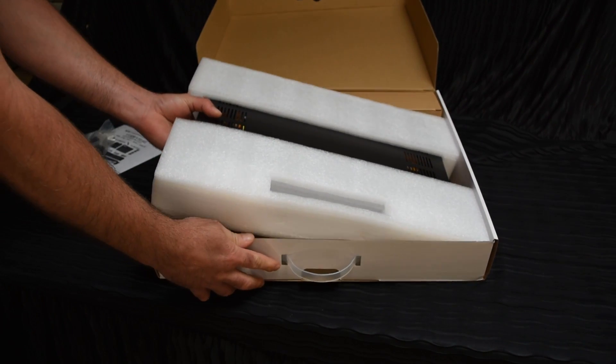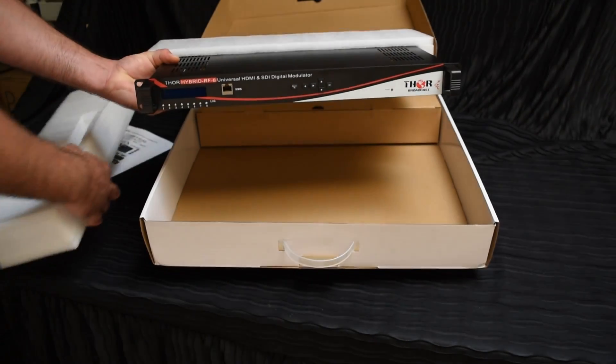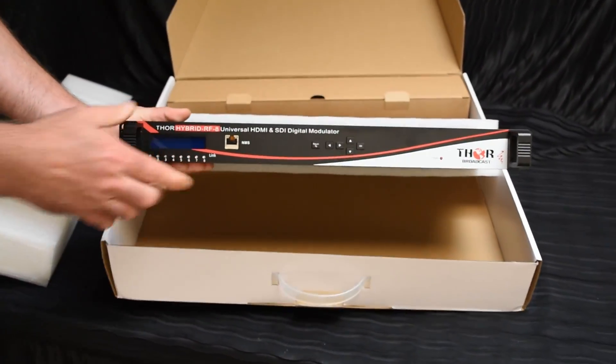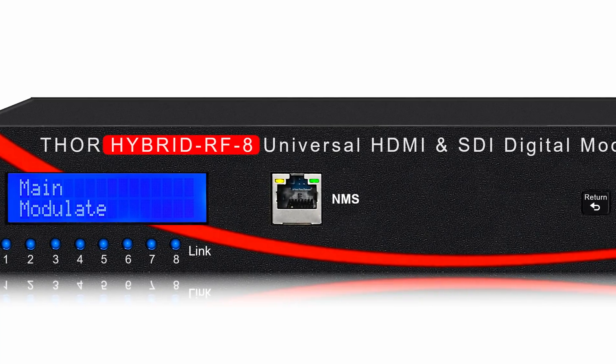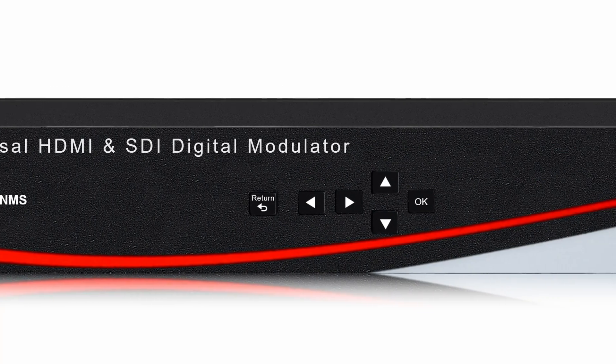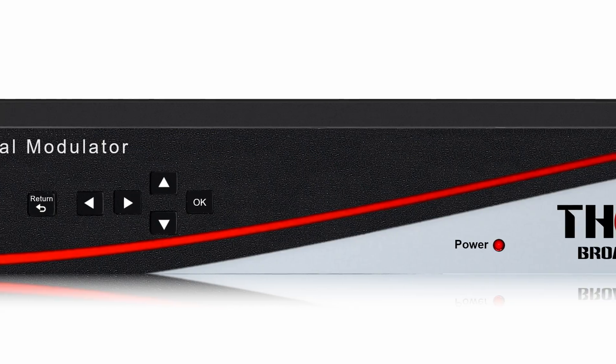And when you take the unit out, it has a nice little styrofoam packaging. As you can see on the front panel, there are LED lights to control every HDMI and HD-SDI input. Easy-to-use control buttons on the front and an NMS port to hook up to your network management system.